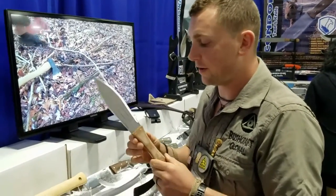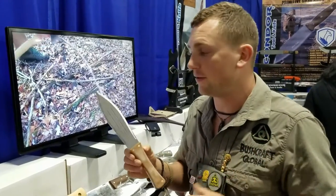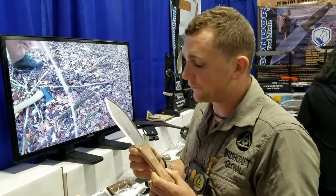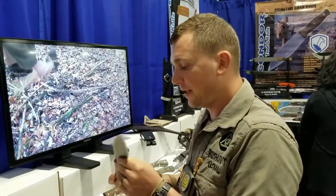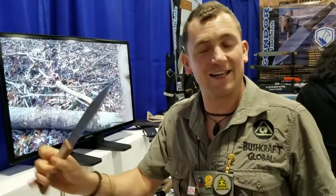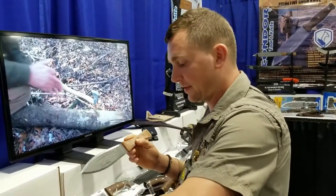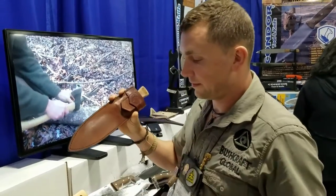Matt Graham of Dual Survival and Dude You're Screwed and a couple of other TV shows designed this particular knife. It's in the Primitive Survival series, designed after the Maasai tribes of Africa. The indigenous tribe in Africa uses a two-handed design, and it's a fantastic primitive-style knife with a pouch-style sheath. It sits in there nicely.